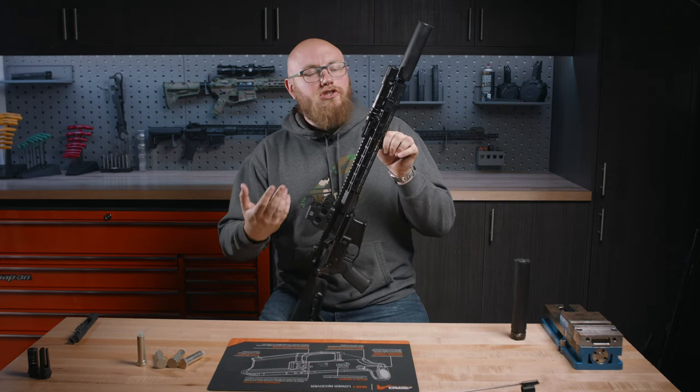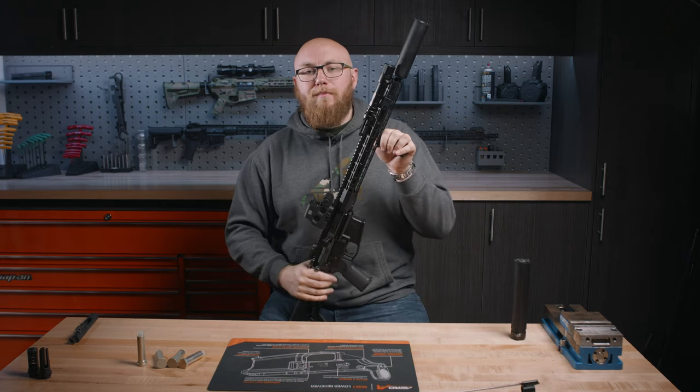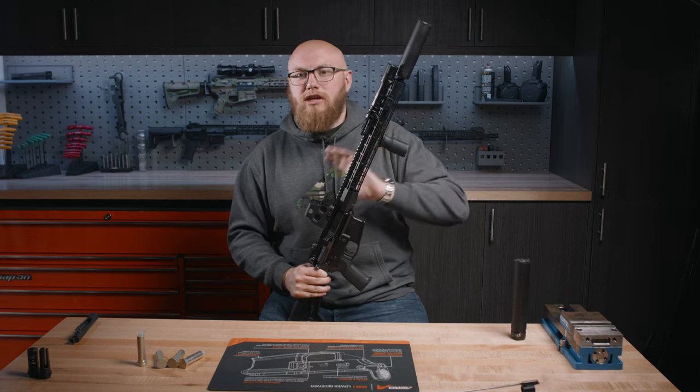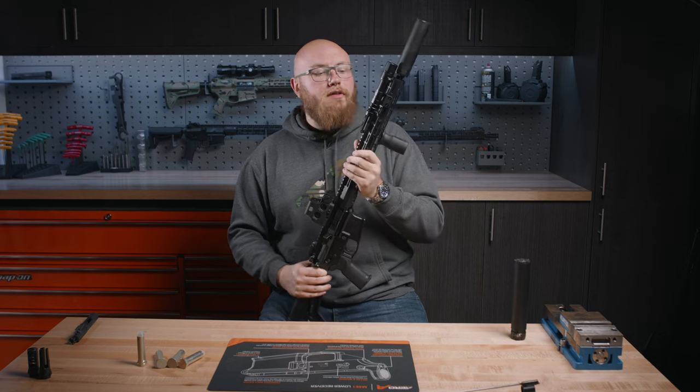Suppressors, when added to the end of a firearm, are going to generally increase back pressure. This is specifically important on gas-operated firearms like the AR-15 because that's going to change the way the rifle or pistol operates a little bit.